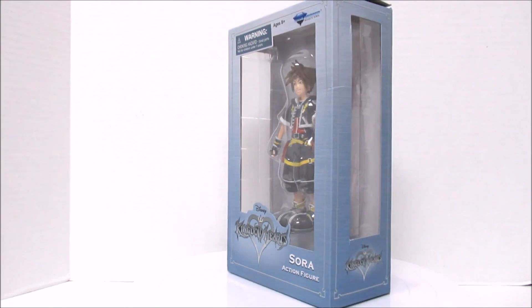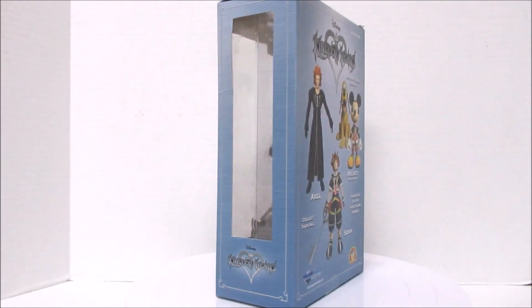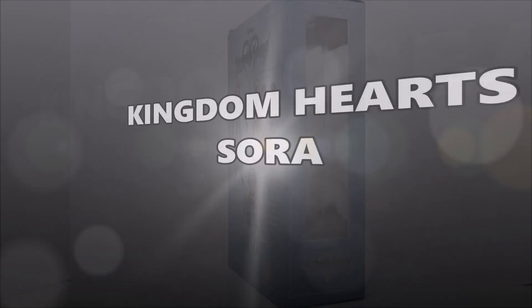Hello and welcome to another family-friendly toy video review. Today we unleash from Diamond Select Toys: Sora from Kingdom Hearts!